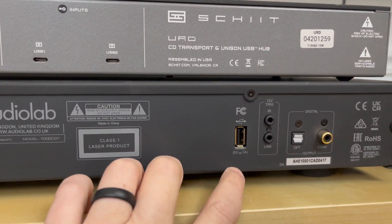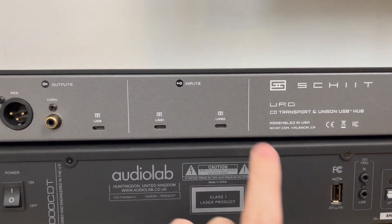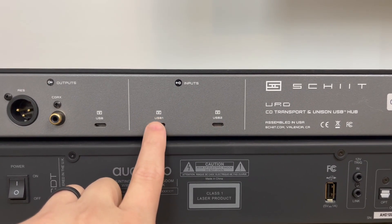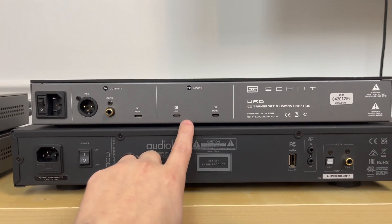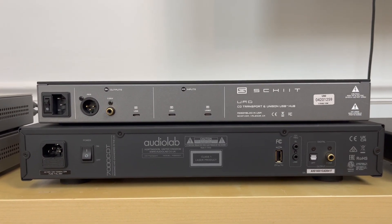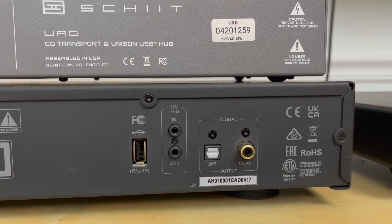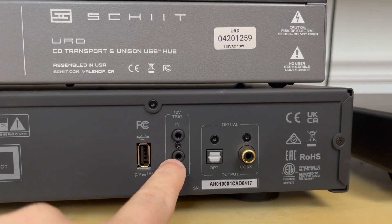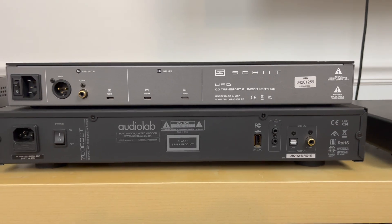The Audiolab only has one USB input and it can really only be used for a thumb drive, while the URD's USB inputs let you connect a computer, streamer, iPad, anything along those lines. So the URD is giving you a lot more of a USB digital hub option. Lastly, the Audiolab has a 12-volt trigger on the rear so it can be paired with their 7000A amplifier — that's not something you'll see on the URD.